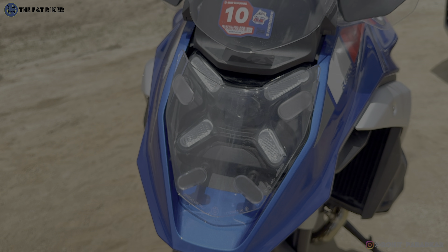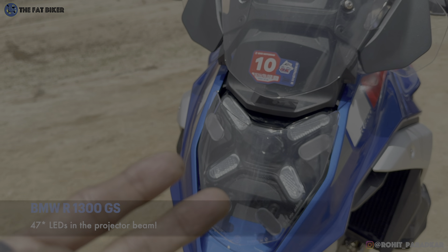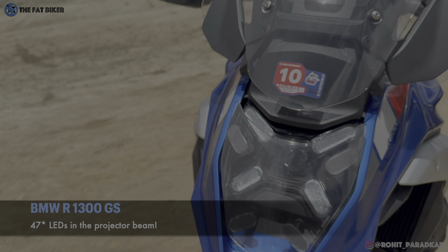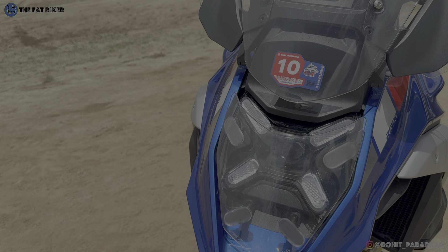The controversial headlight is actually matrix tech - it's got the matrix LED tech we've seen on many luxury cars. So even within this little projector lamp there are multiple LEDs, I think 46 LEDs, that can not only act as the low beam and high beam but also provide cornering function. Every time you're turning it's going to light up a few of the LEDs in the corners. These side lights are DRLs - they don't have any other function.